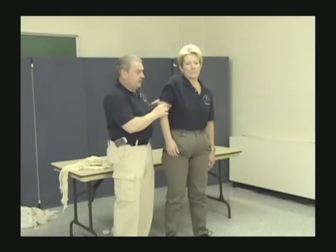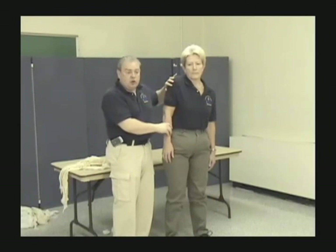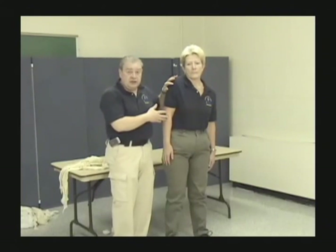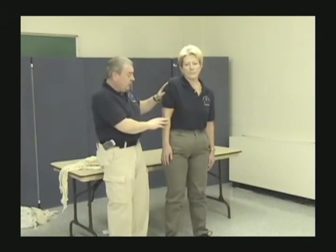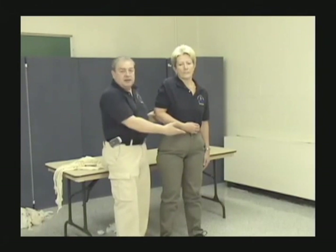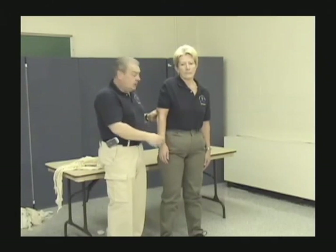We already know how to treat two of these. For a superior dislocation — arm pointing down — we can fill the void and use a series of swaths to secure the arm to the body, though that makes the patient a stretcher patient. Ideally, if there's no injury below the elbow, talk to the patient and carefully get them to bend the arm past the midpoint, then apply a modified sling and swath. If the patient objects because of pain, then use a series of swaths instead.